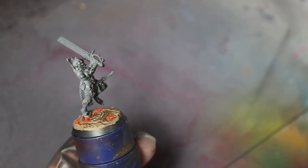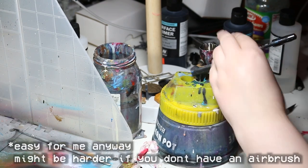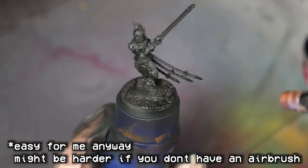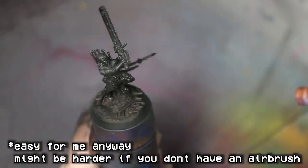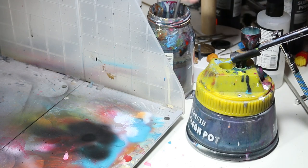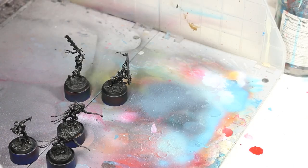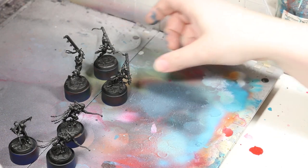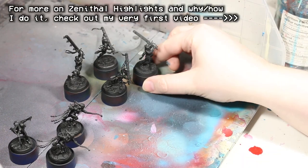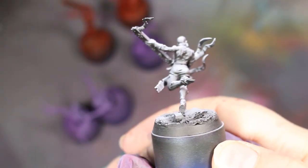First things first, everyone gets a matte black prime. I'm using an airbrush here because it's easy, but you know the drill — any sort of spray or brush-on primer will do fine. In fact, for everything going forward, if you don't have an airbrush, feel free to just use a large dry brush to do the next few steps. Once our prime is done, we're going to give every model a zenithal highlight to start off with. This makes everything a little bit easier than just starting from a black base coat.